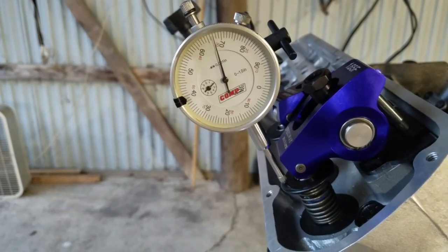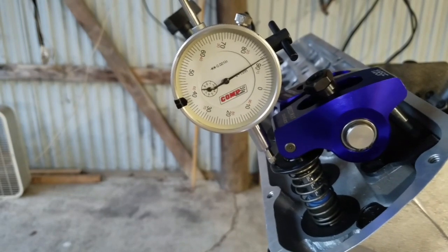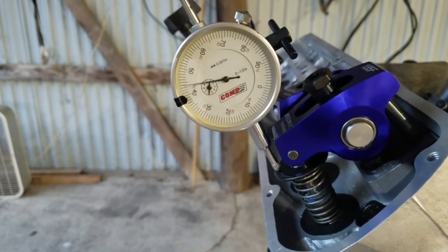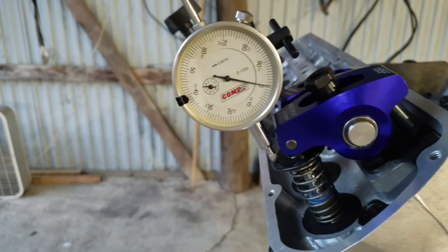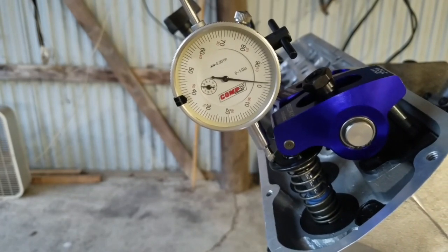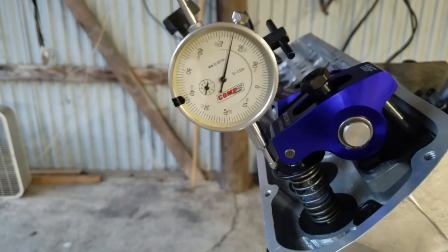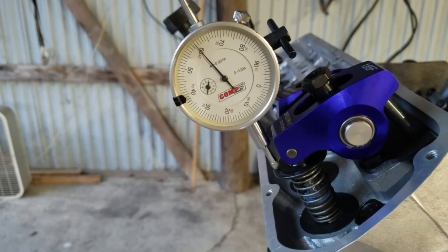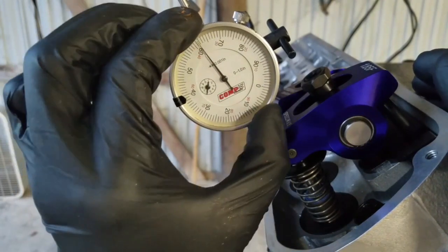Now we're going to back that up and go forward, getting it all the way so the valve is closed. The closest point is when it just starts to open, at that zero to ten degrees. On my engine, with this cam and where it's set, ten degrees after top dead center is the closest point. Now that we've got it at the closest point, we can zero this out.